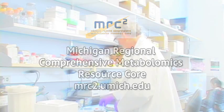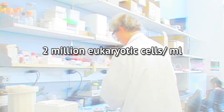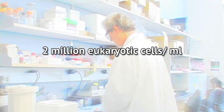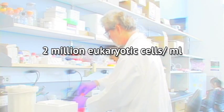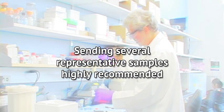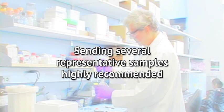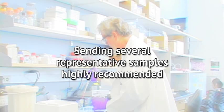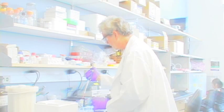Before collecting cells, your cell culture should generally contain at least 2 million eukaryotic cells per milliliter. Since prokaryotic cells have about 1/1000th volume per cell, these require much higher cell counts per sample. Sending several representative samples of your cells collected using this method is highly recommended before beginning your true study. The MRC Squared can perform trial data collections to reduce the risk of failure due to inadequate sample size.